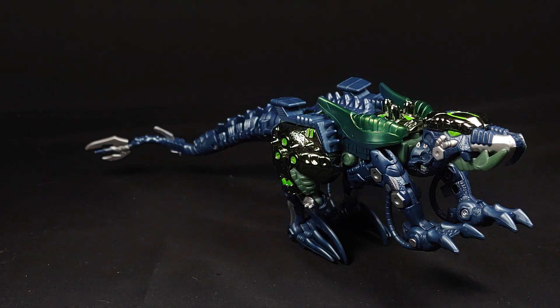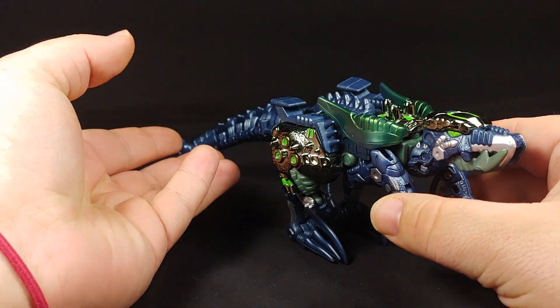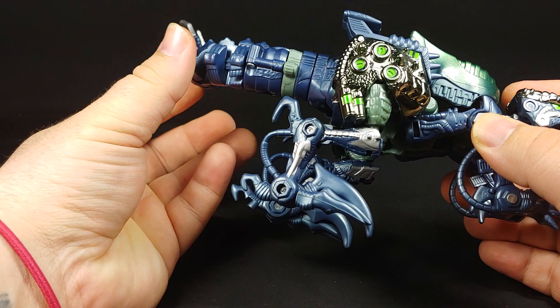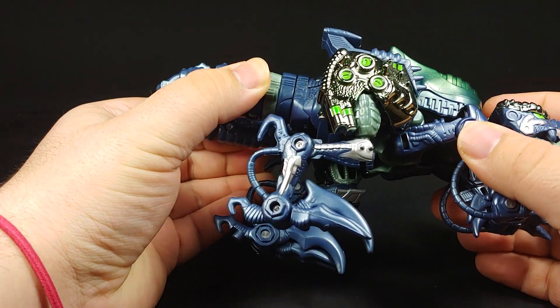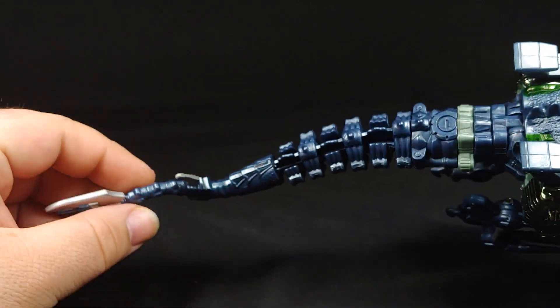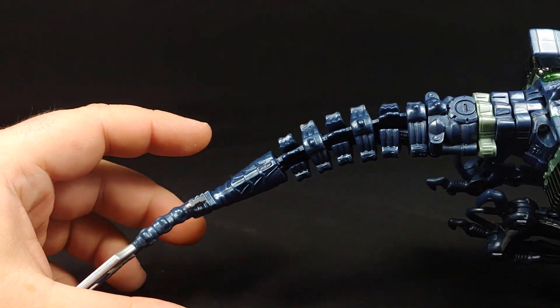Rapticon is a straight-up redeco of the Beast Wars Transmetal 2 Dinobot — obviously that's where some of my bias comes into play — and it's a pretty sweet redeco at that. I've always liked these colors on this figure. He's one of the more pricey of the Dinobots to track down.